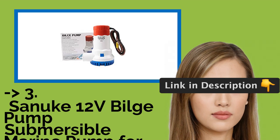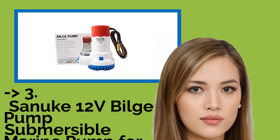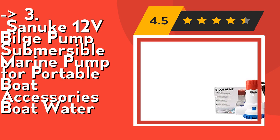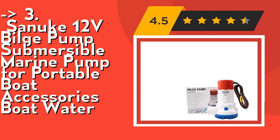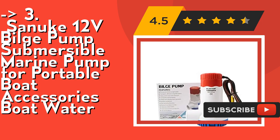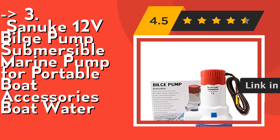If you want a cost-efficient option, the Sanuke 12V Bilge Pump Submersible Marine Pump for portable boat accessories is for you. Exclusive moisture-tight seals — the bilge pump is made from heavy duty marine sealant and corrosion-resistant material. Easy to install design, common installation location, and it can be used with a bilge switch. Check out the link in the description to buy this product from Amazon.